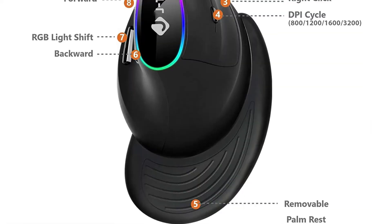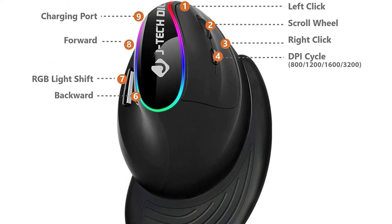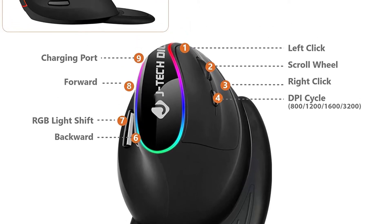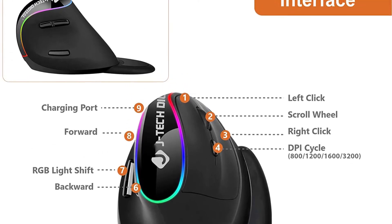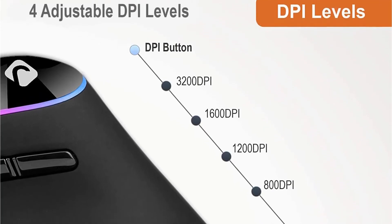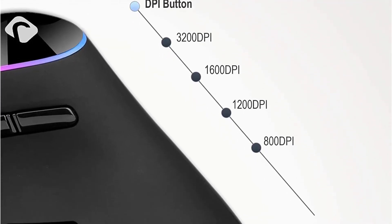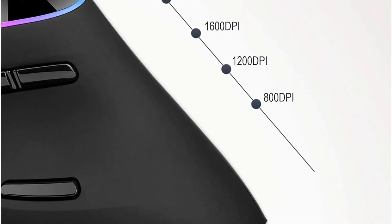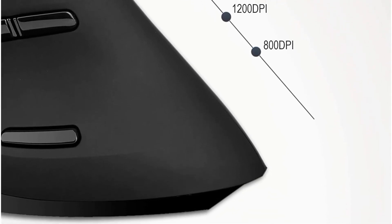Back and forward thumb buttons provide extra convenience, and it works on most non-metallic surfaces. The built-in lithium battery is fully rechargeable. It features a detachable non-skid anti-sweat palm rest that reduces drag, making it easier to maneuver across a mouse pad, tabletop, desktop, etc. Users can adjust responsiveness to 800, 1200, 1600, or 3200 DPI. A 360-degree signal allows full freedom of movement, and optical tracking technology ensures greater sensitivity for precise tracking on a wide range of surfaces.